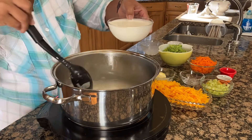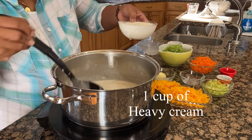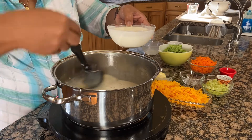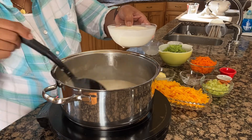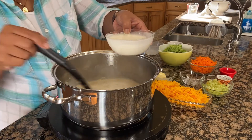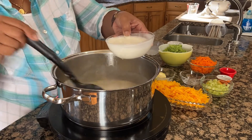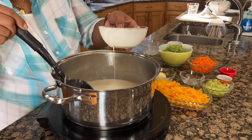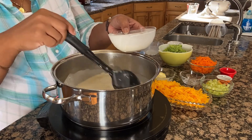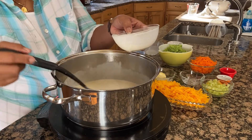And now I'm going to go ahead and add my cup of heavy cream, again adding gradually, because I want my arrowroot powder to thicken up my roux — that's the purpose behind adding this gradually. Depending on your preference, you can add a little more arrowroot powder. Arrowroot powder is a thickening agent.